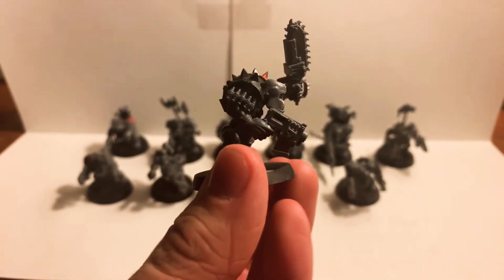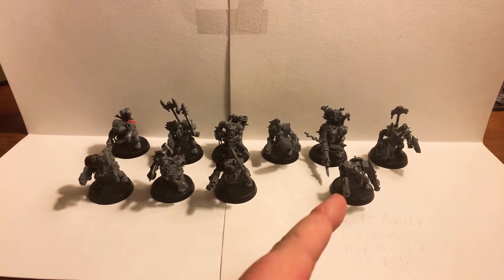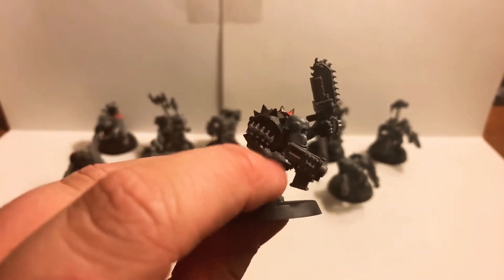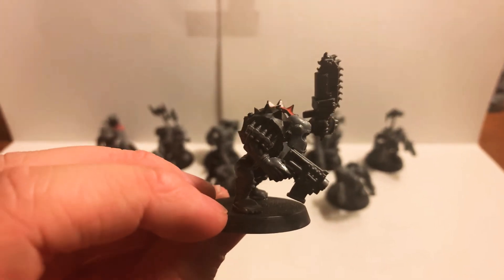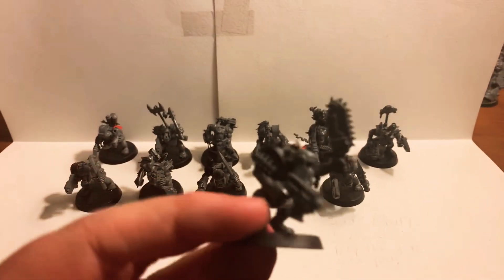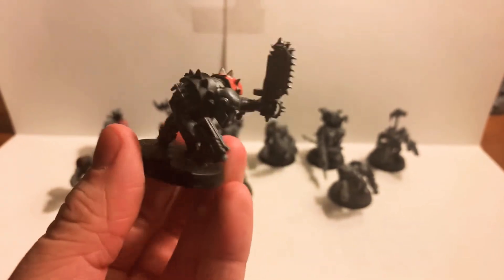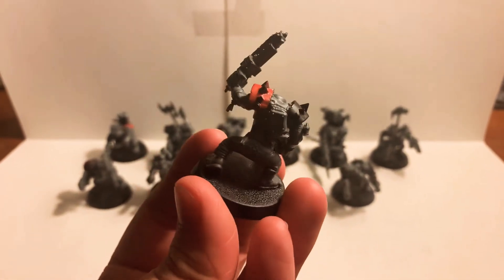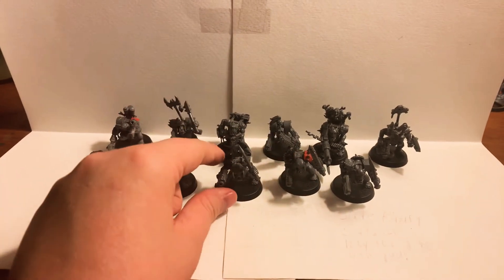This boy right here has a slight conversion — this slugger arm is actually from another model. What I did was simply cut right here with a hobby knife, very carefully cutting the slugger from its hand, then glued it to this arm after cutting the slugger off this hand. He looks very cool, especially with his chainsword the way he's wailing it around. He's got bullet loops in his arm, an ammo clip, and two very spiky shoulder pads. He looks like a savage, as all these boys should.